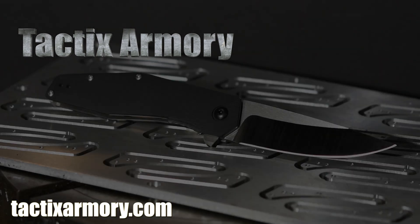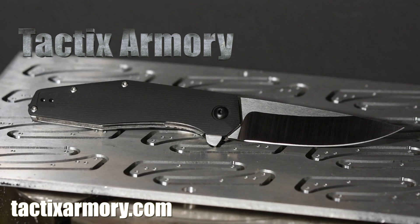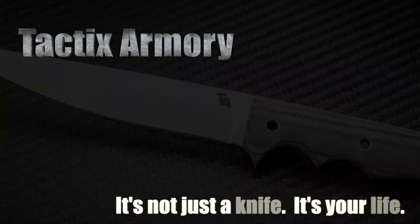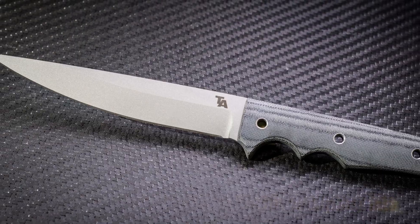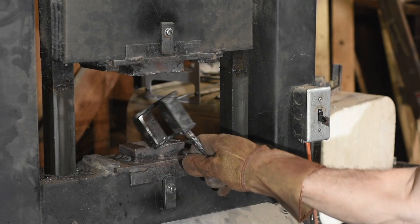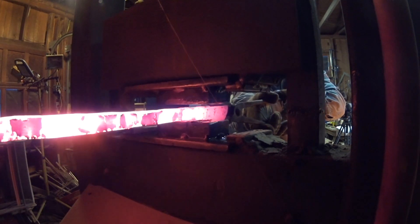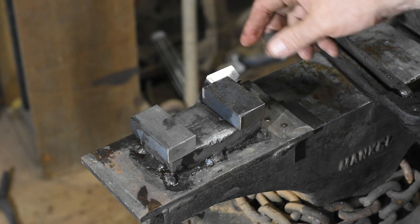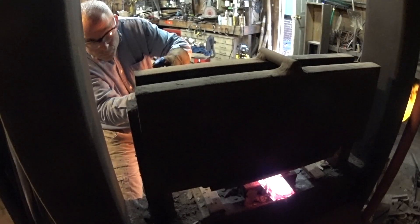Slap it in there and be really consistent when you're forging something out to a particular dimension. These spacers will be designed to drop right on top of my flatting dies. They'll be easy to drop on, hands-free — there's no handle to hold on to while I'm forging — easy to use, easy to remove.